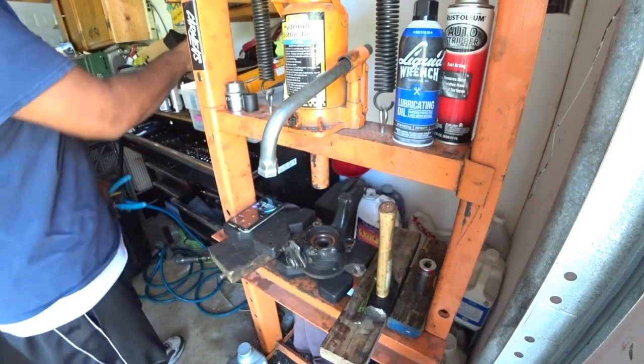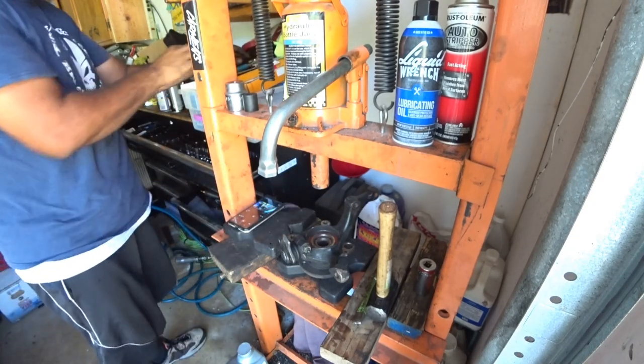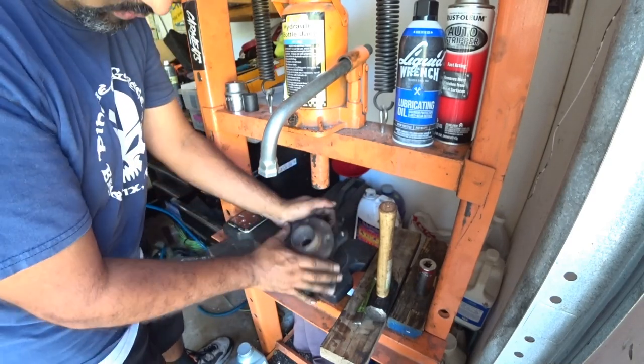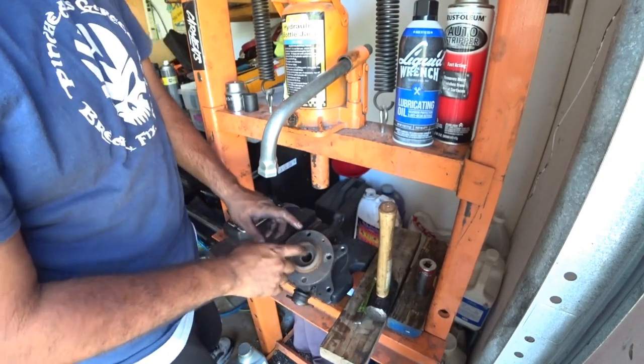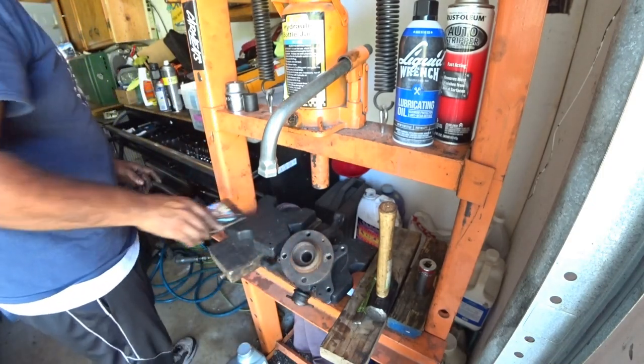There are two of them on this spindle — one on the front, one on the back. Just grab it by hand and yank it out. The second one is actually behind the hub, so we're going to press out the hub really quick.